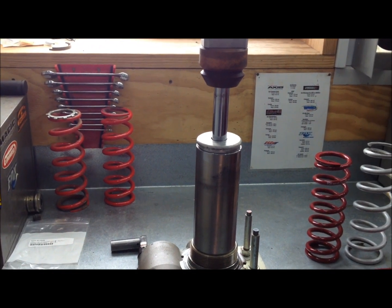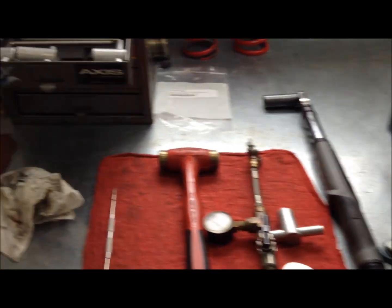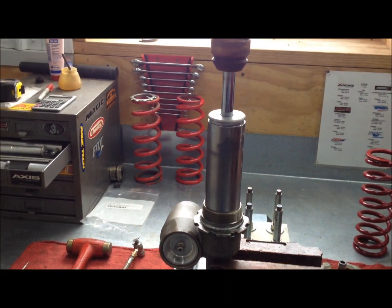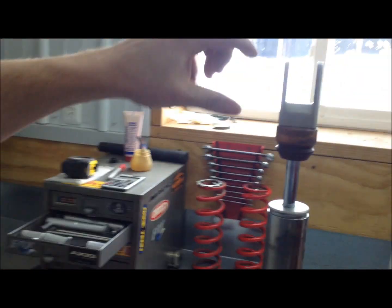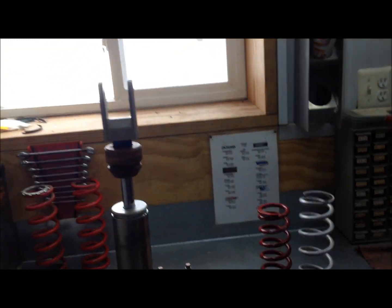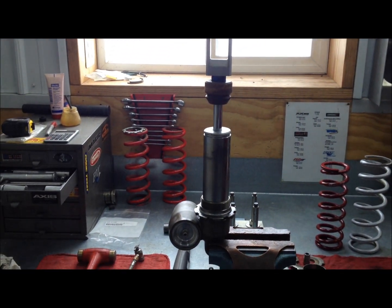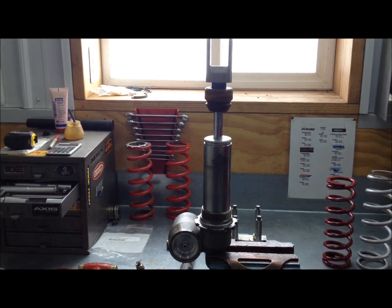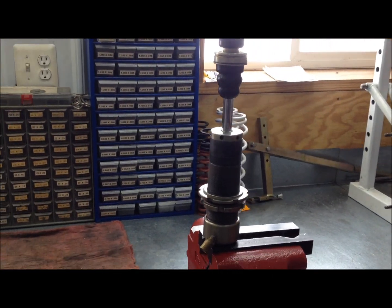We're going to watch this shock — I'll put the nitrogen in it. Look at that, it popped back up! I can tell by the sound if I lose any nitrogen out of the shock. So now when I push down on the shaft again, it's going to pop right back up. Pretty simple, right? So this shock has nitrogen and it has oil.